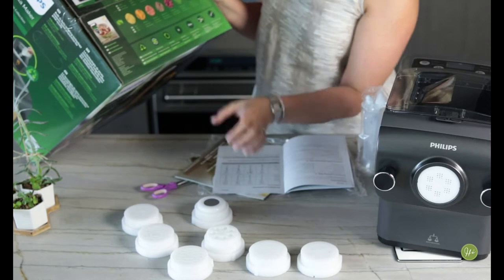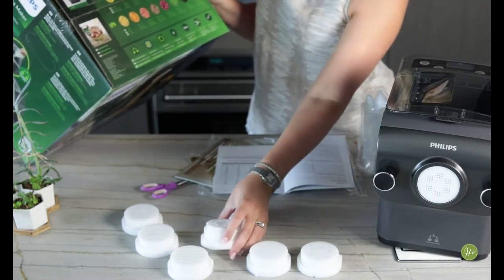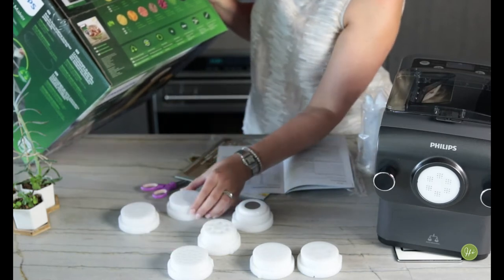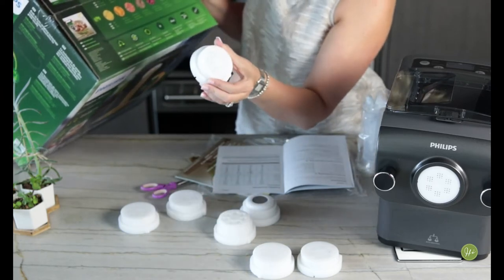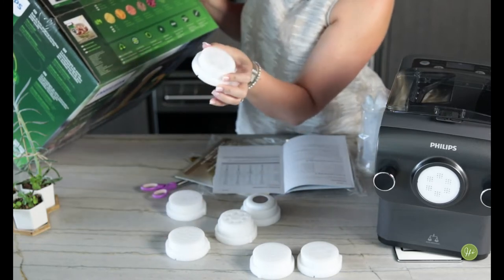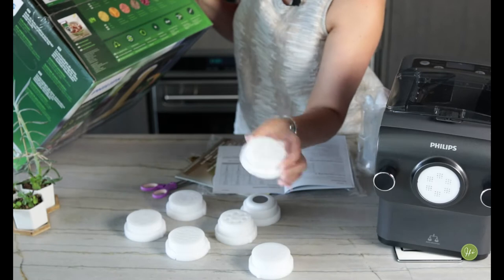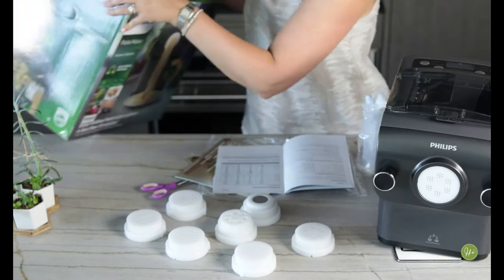Looking at the picture on the box: this one is lasagna, this one is penne, this one is pappardelle, and this one is tagliatelle. This one with all the ridges — I didn't know what it was — is fettuccine. Fettuccine is delicious! And then we have thick spaghetti, regular spaghetti, and angel hair. So these are all the different attachments and I'm super curious to see how this works.